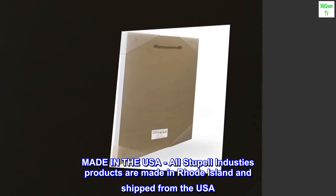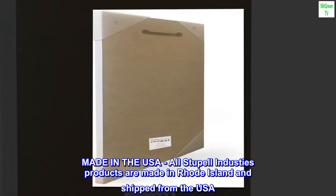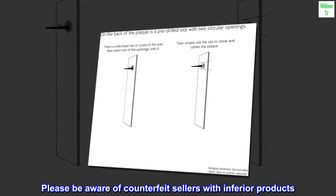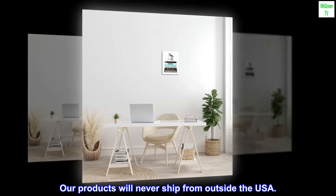Made in the USA. All Stupel and Dusty's products are made in Rhode Island and shipped from the USA. Please be aware of counterfeit sellers with inferior products. Our products will never ship from outside the USA.